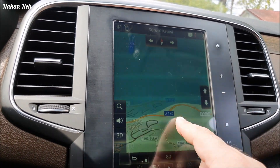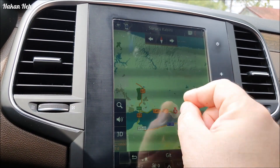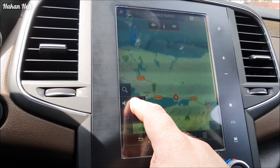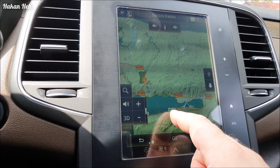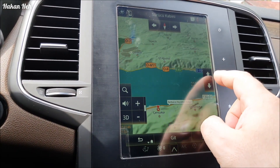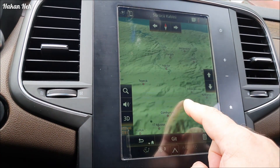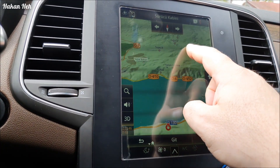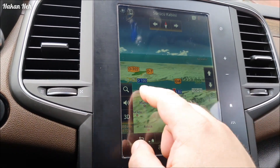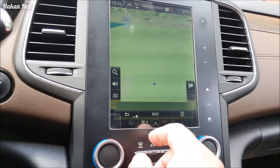Biraz daha dikleştirirseniz eskisi gibi oluyor. En son hale getirirseniz bu şekilde oluyor. Yaklaştıralım - daha yatık bir harita düzeni seçersek, burada görüleceği gibi yaklaştıkça barajlar, su yolları çok daha iyi görünüyor. Karadeniz, Marmara şeklinde. Tabii biz yaklaştıracağız. Şimdi yine haritaya geçelim.